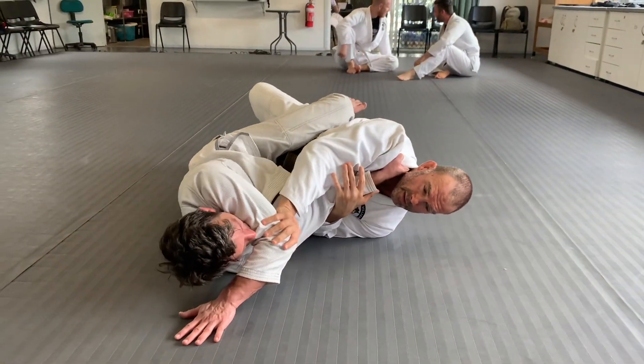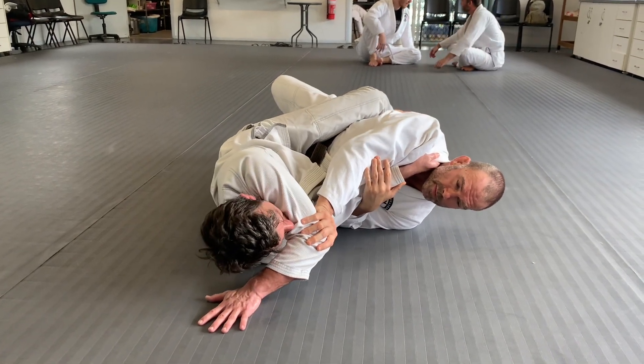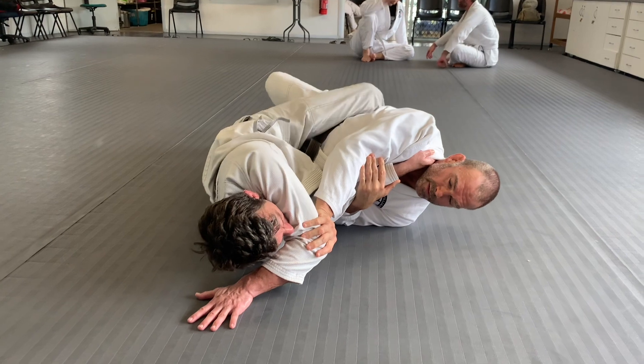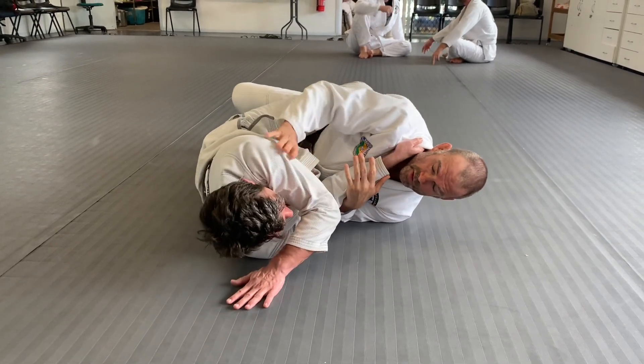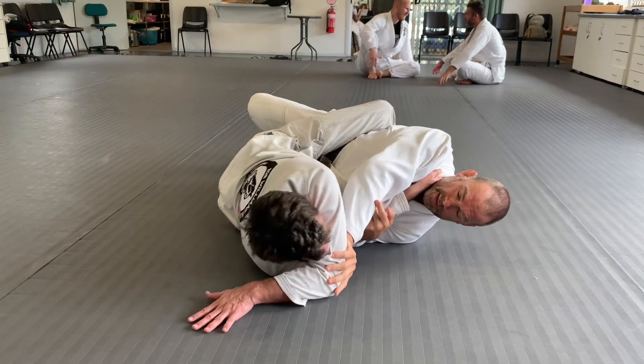I'm keeping myself away here. That's tricky, because I'm still controlling both of your arms. I'm not pushing your armpit so you can grab my hand — one of control here. Now you can't get this arm of mine.